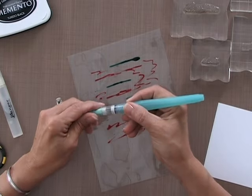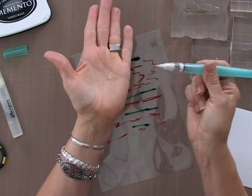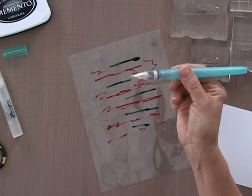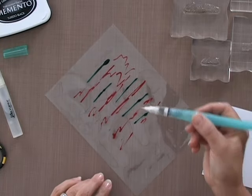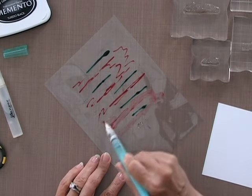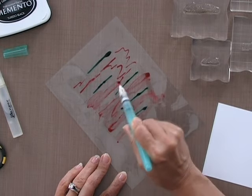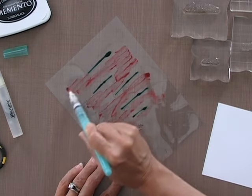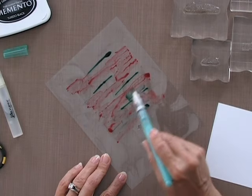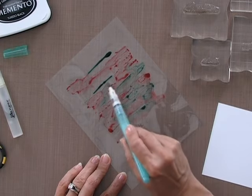My next step is to grab this Niji Water Brush and squeeze a little bit of water out into the tip. I just want to make sure that water is flowing to the tip of the brush. Now I'm going to start by adding some water to the Innocent Pink first, watering that down real well. Then I'm going to go back and add some to the Ocean Mist and bring my Ocean Mist into the Innocent Pink in different spots.